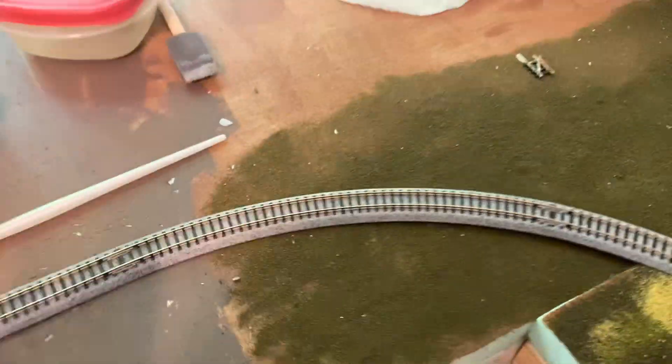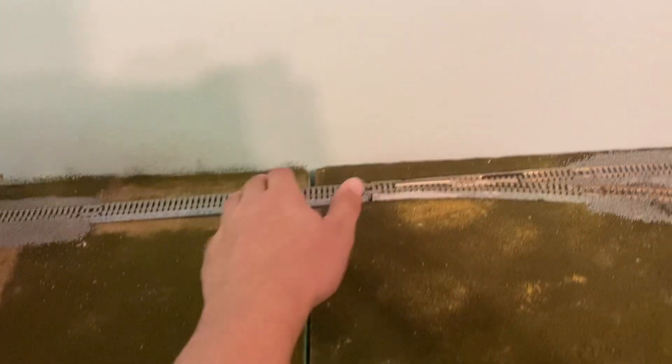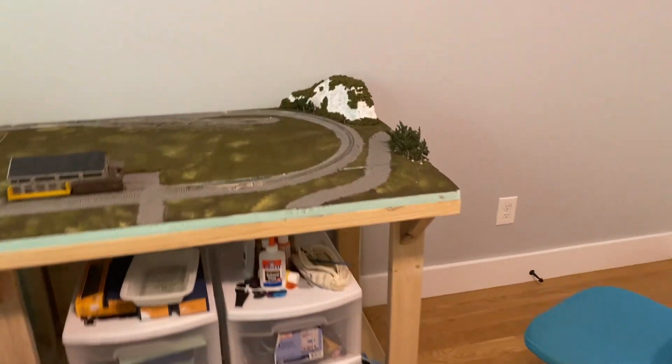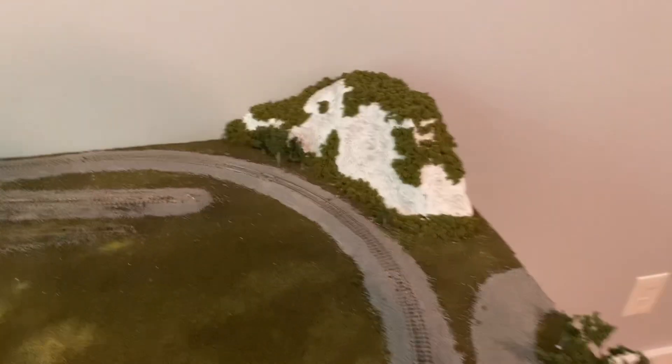Some more ballast might be done, especially like back here — it might be up to like there. I'm not ballasting this piece or that piece yet because I like to be able to pull this out and get back there. But that's pretty much it for this update. It's a nice short one and I appreciate y'all watching — I'll see y'all on the next one, bye.